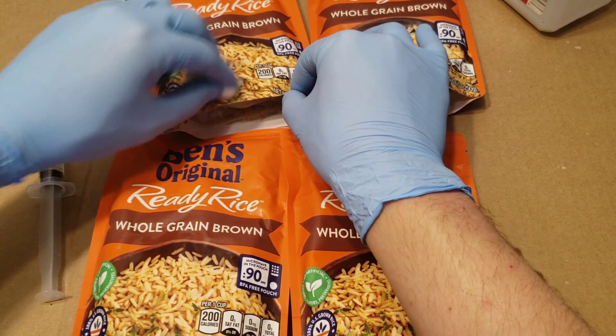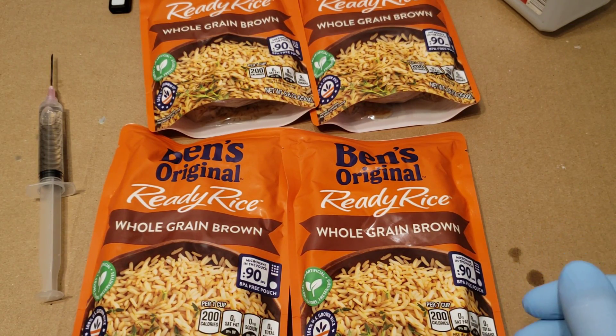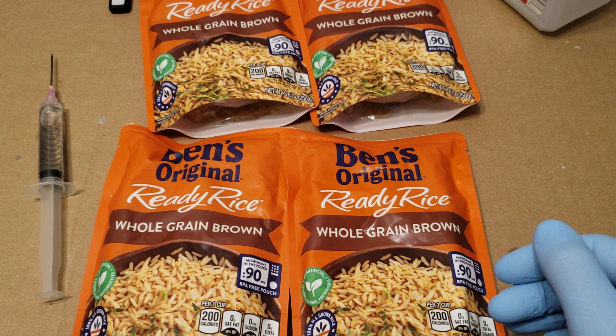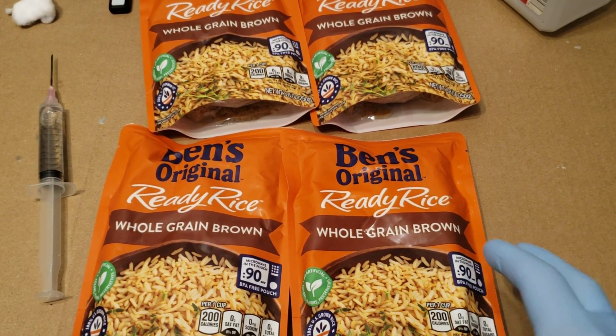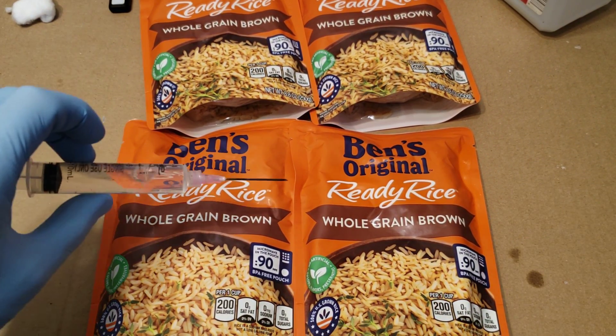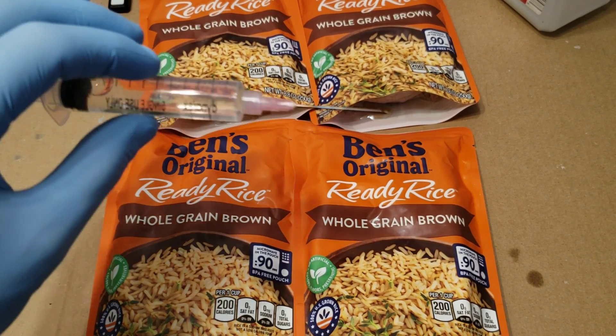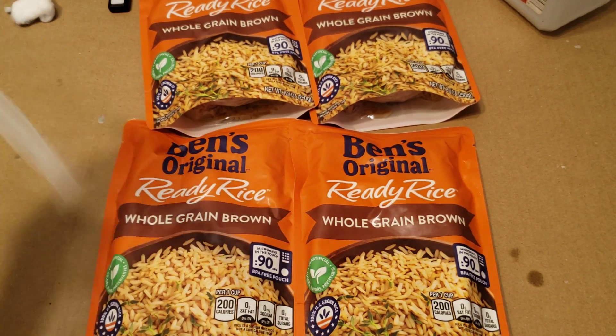It's 90-minute rice — why do I keep saying 60 minutes? Anyways, we got that done. Let's go ahead and give our syringe one more flame sterilization.